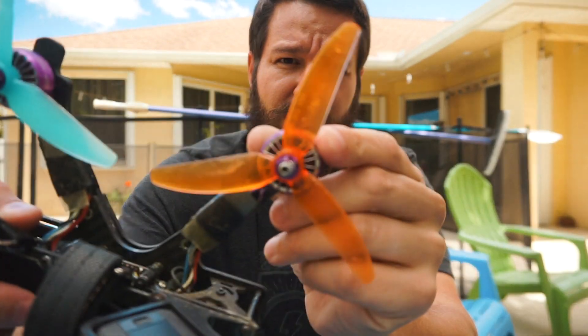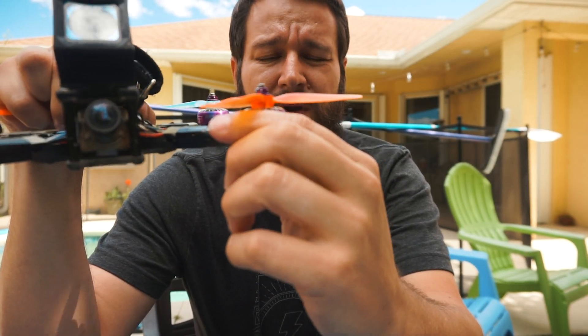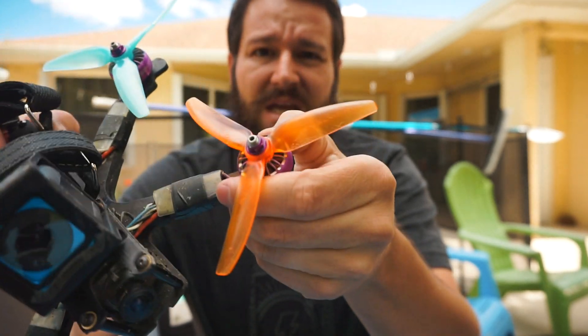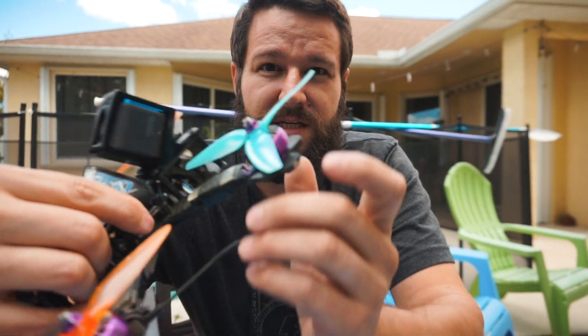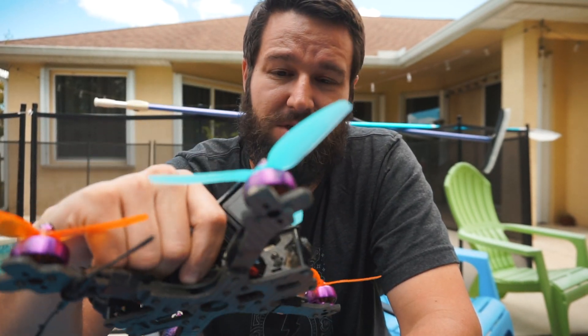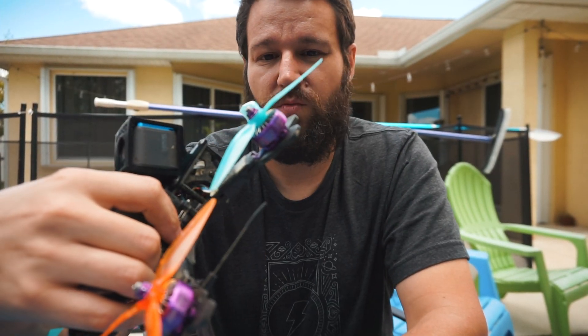For motors — I did another video on these — they're the iFlight Xing 2306 2450kV. These things are amazing; I can't say enough about them. I was previously running the Mr. Steele V2 motors, which are also fantastic but at a premium price point and not quite as durable. I keep a few extras on hand. After literally three or four months flying these motors across all my builds, I've only ever had to replace one, and I'm pretty tough on my gear.